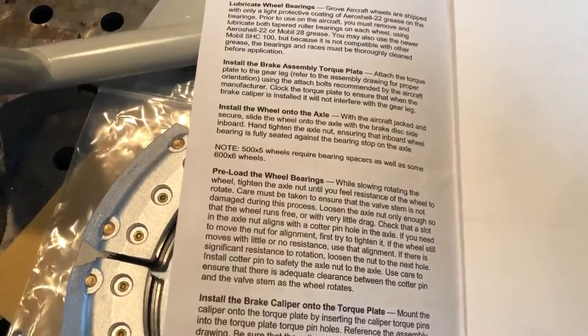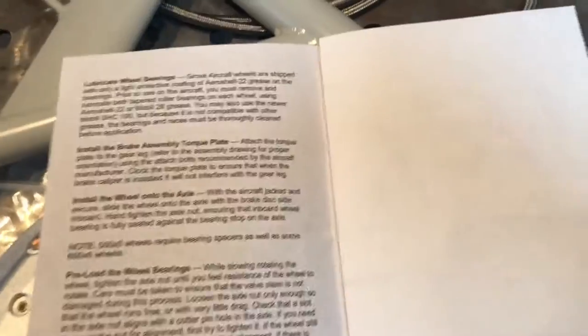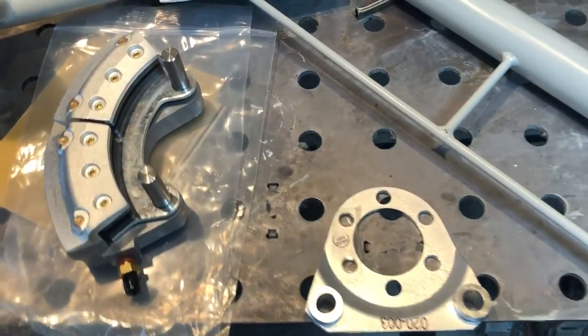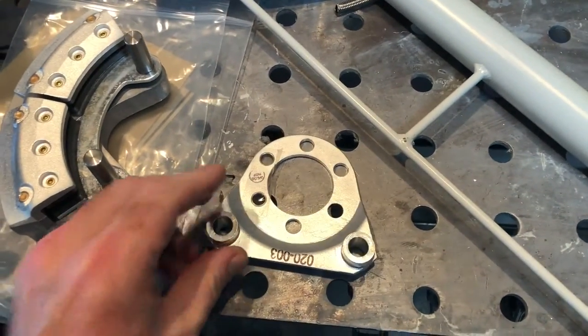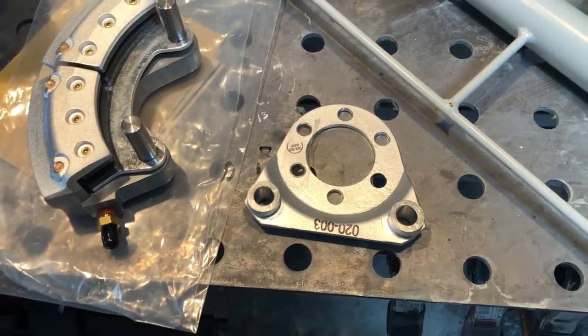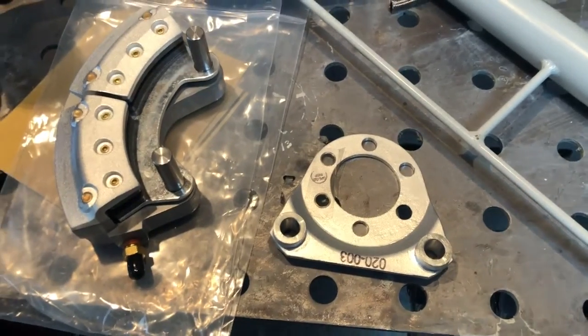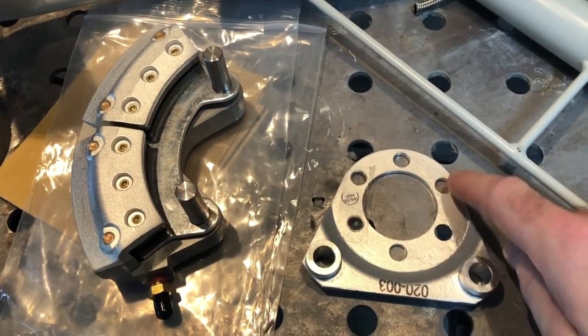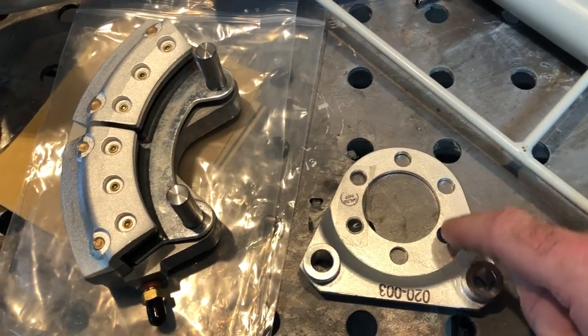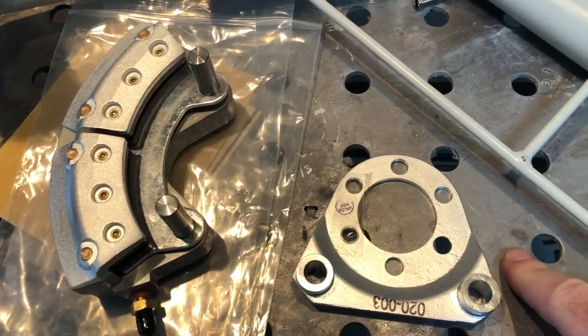I went through the Grove instructions on how to put the brake assembly torque plate on, and it doesn't say anything about these holes or these bushings. So I called Grove and asked about it. The first thing they did was ask what kind of aircraft I was building. I told them it was a Bearhawk, and she said they have instructions indicating that if you're using this kit on a Bearhawk, you should have four holes with a 5/16 bushing.